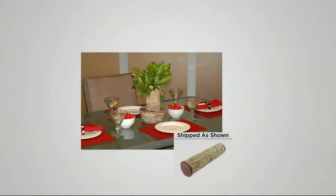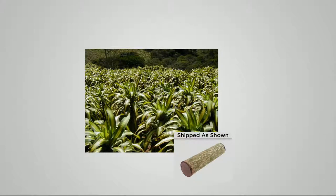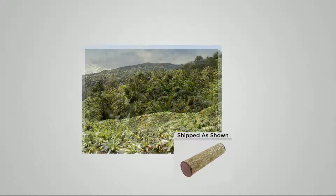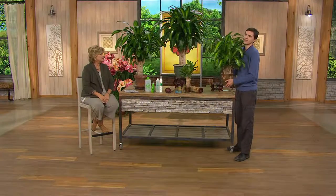We have fewer than 1,200 left for the entire season, so get them for the kids and grandkids to have fun with, send them as gifts, or give them to someone who's hard to buy for. You don't even need a sunny window — this can go in a room with no windows whatsoever and live off a lamp or ceiling light. You can put it in a darker room and it's perfectly fine there too.